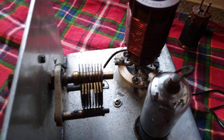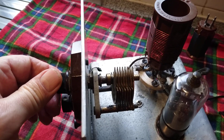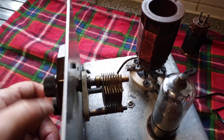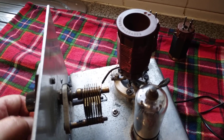It's a variable condenser with a slow motion drive. You roughly set your station, and then you've got the slow motion which adjusts the variable capacitor — opening and closing — probably about a 365 picofarad capacitor.